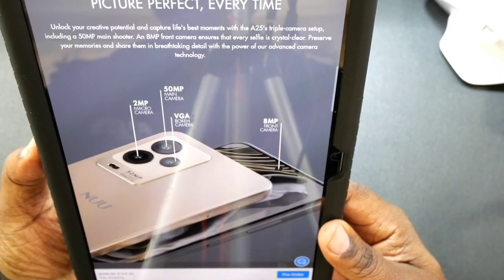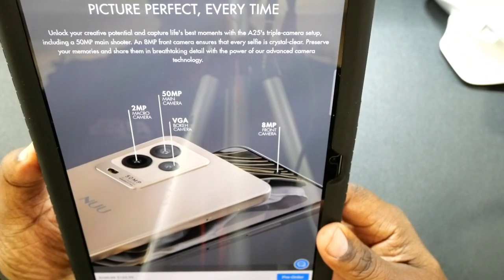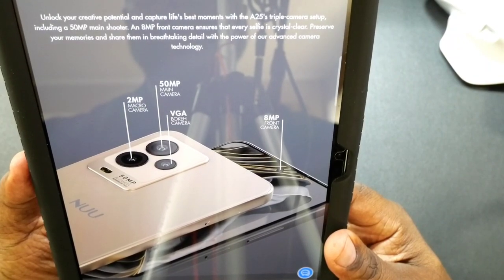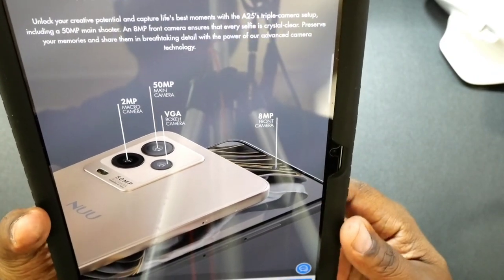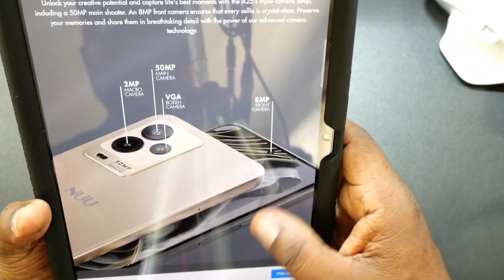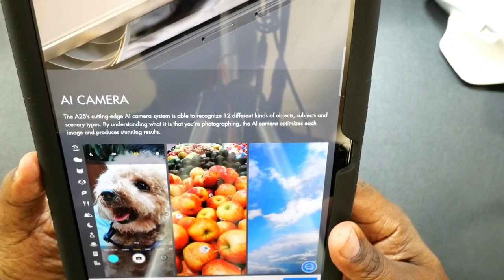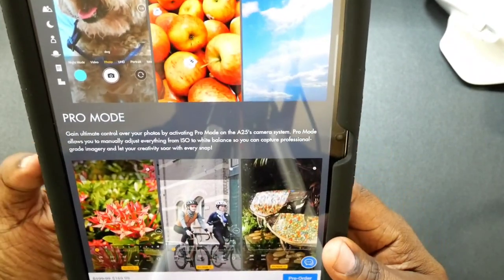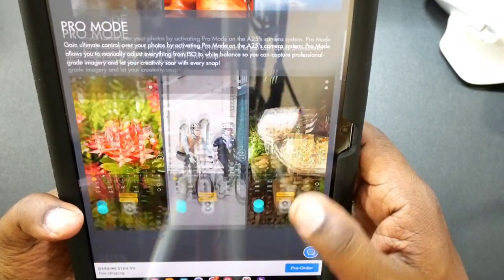Now for your cameras, you got triple cameras on the back. You got a 50 megapixel main shooter, a 2 megapixel macro camera, and a VGA bokeh camera. I'm going to have to find out if this shoots in 1080 or 4K, what resolution it allows you to shoot in. You also have an 8 megapixel front-facing selfie camera. There's an AI camera that's able to recognize 12 different kinds of objects, subjects, and scenery — which is pretty cool. You also have a pro mode where you're going to be able to control stuff like your ISO and white balance.